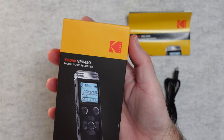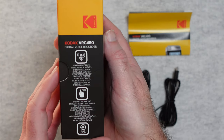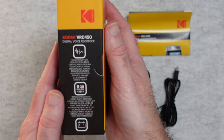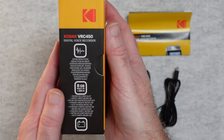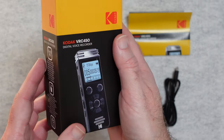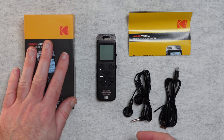This is what the product box looks like — picture of the product on the front, Kodak branding across the top. On the side it says it's a stereo recorder, instant recording, plug and play. Around on this side: noise reduction, eight gigabytes of built-in memory for up to 581 hours of recording, and also a micro SD card slot to extend that capacity. It's a really nicely presented product — very compact packaging.